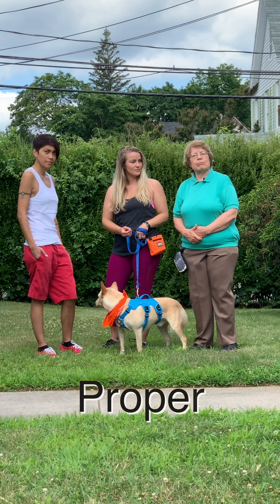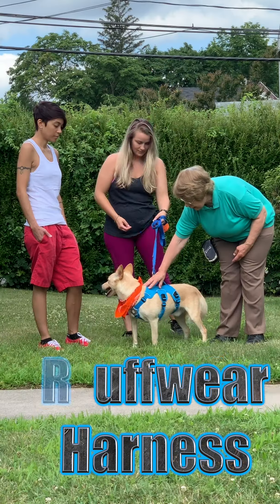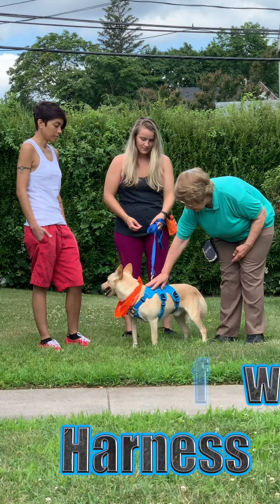The first thing is to have proper equipment. Boomer is wearing a Ruffwear harness, which is a sturdy harness that does not fit next to his neck. Remember, collars are not great for training and they're not great for walking. So he has a nice harness and Lauren has a very strong leash.